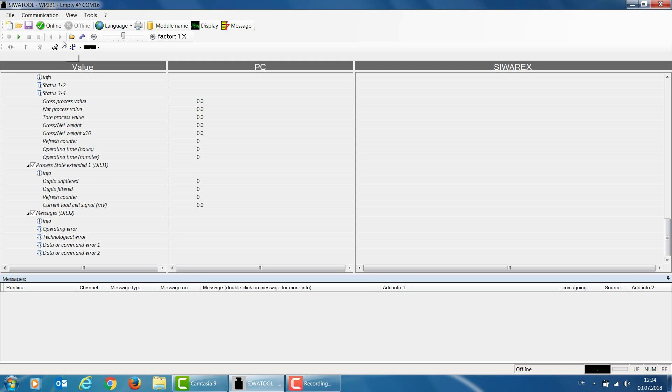The SiwaTool software now starts with the parameter settings from the WP321. To establish communication between the SiwaTool software and the WP321, we first need to select Communication, choose Interface from the menu, and then select the particular COM port to which our USB RS-485 adapter is connected. In my case, this is COM 16. I select COM 16, confirm with OK, and then click the online button to go online to my WP321.